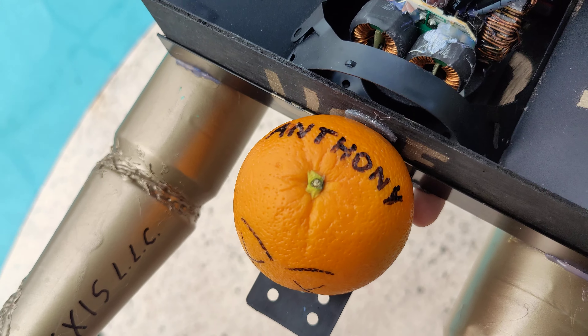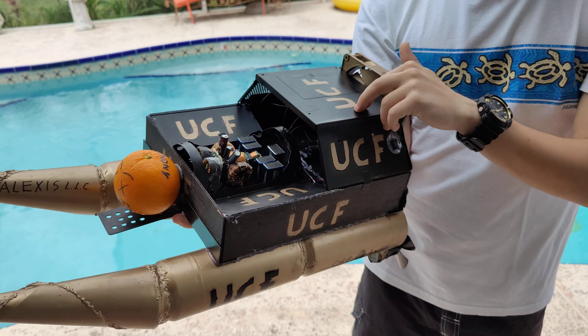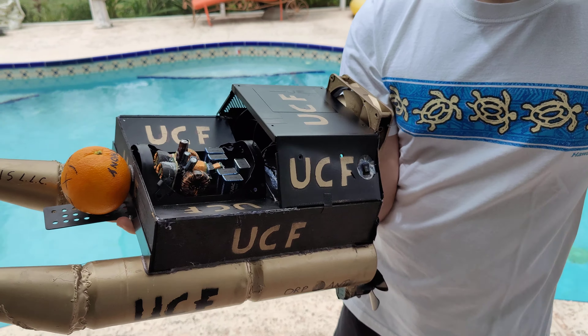Here is a fake engine I made. Basically the only function it has is counterweight balance, because the boat has a lot of weight in the back.